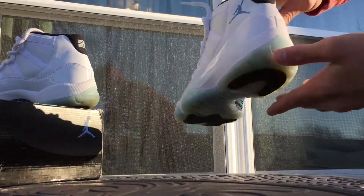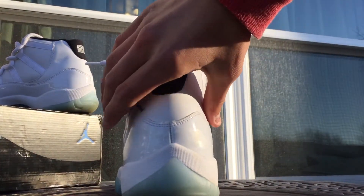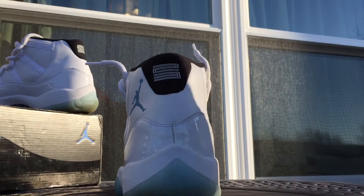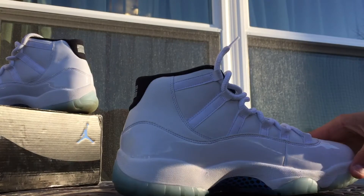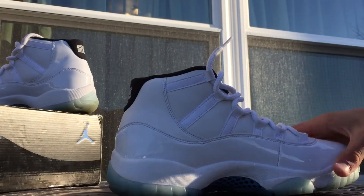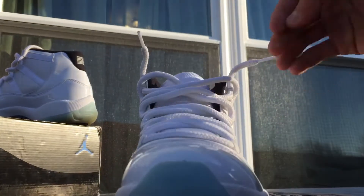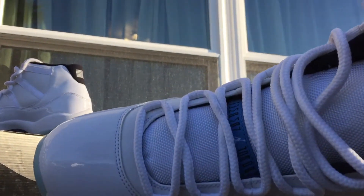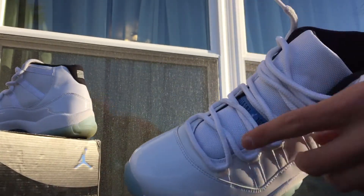As you guys know, not very much creasing, but the back does tend to crease. I don't know if the wind is picking up, but sorry about the wind guys. There's the inside — got the blue and black carbon fiber right there. And then the Jumpman Jordan in the Legend Blue on the tongue with the rope laces.